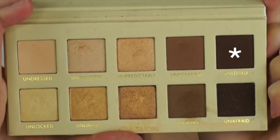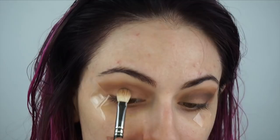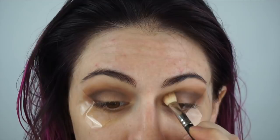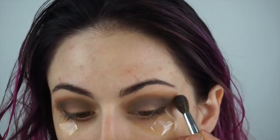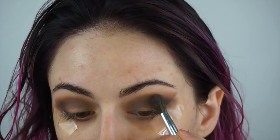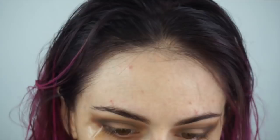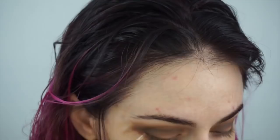I'm applying Unedited lower down in the crease and more on the outer corner, blending it into the rest of the eye. Then I'm taking a fluffy brush with nothing on it and giving it a nice blend, then going back in with Undeniable again to blend out that top line. I want to make sure everything is nice and smooth, so I'll switch back and forth between colors.